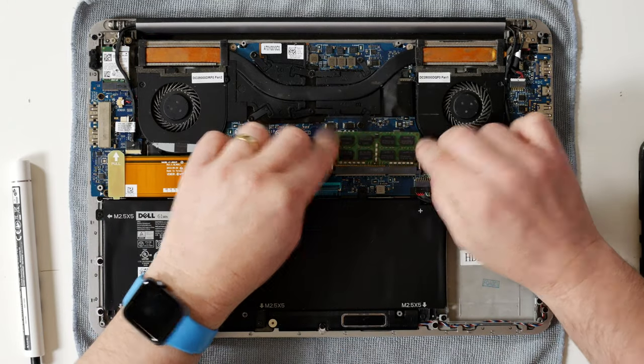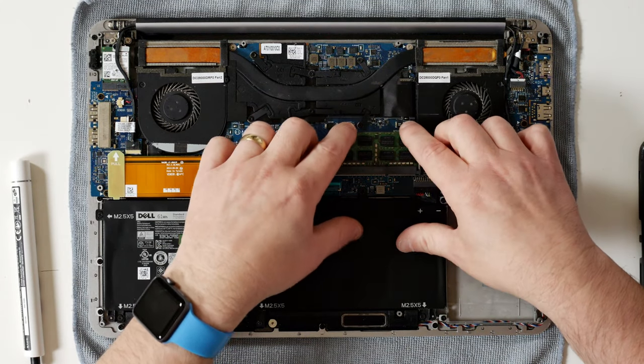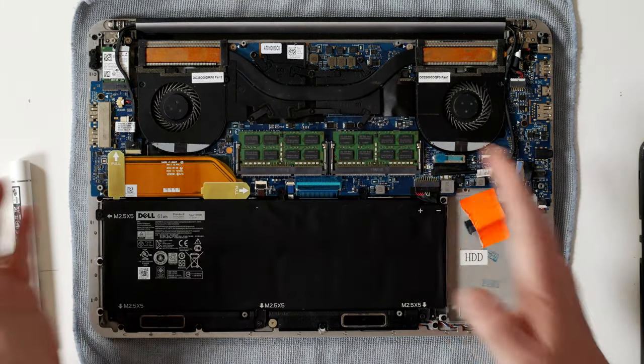So we can take out both our RAM sticks — there's one and there's two. The replacement is exactly the same. So get your new RAM sticks, slot them in, and firmly press on both sides and it will click into position. That's very simple to do.